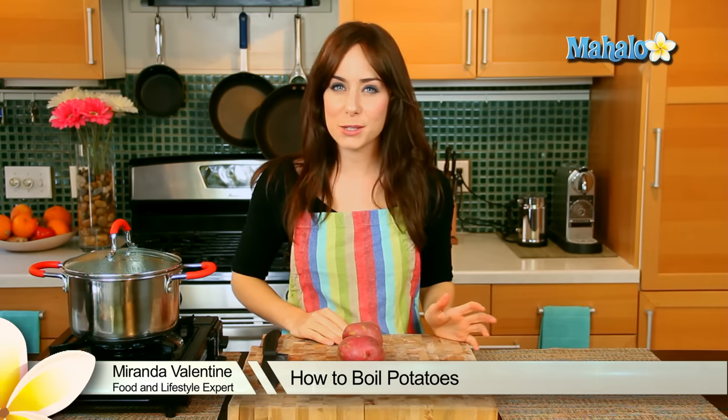Hi, I'm Miranda Valentine, editor of the lifestyle blog, Everything Sounds Better in French, and today I'm going to show you how to boil potatoes. So I've got two potatoes here, these are two red potatoes, and my pot of boiling water.